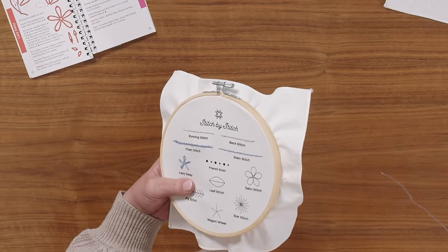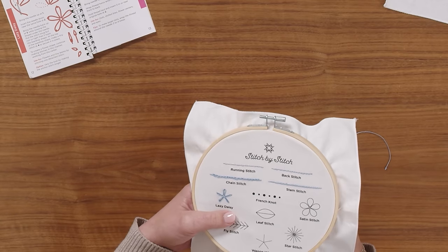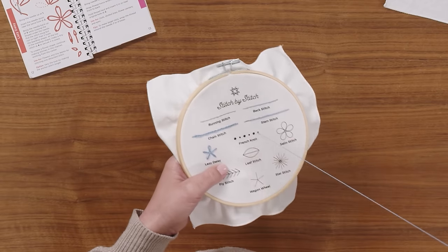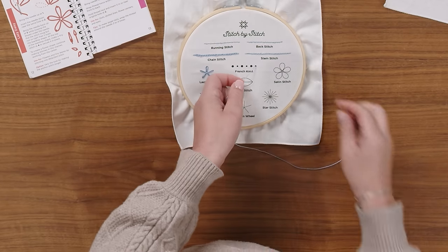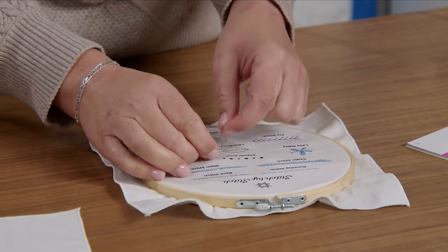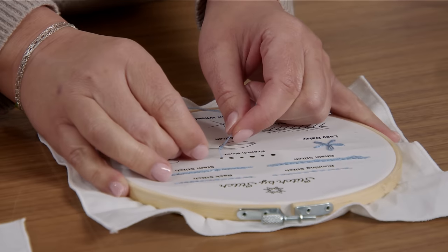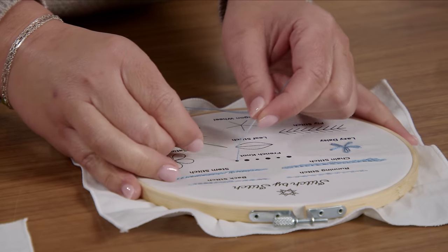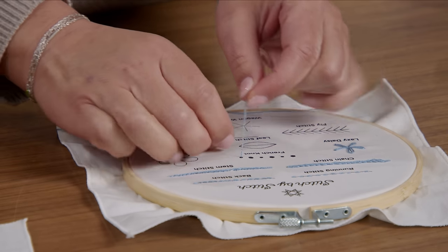You are going to have a knot in the end of your embroidery thread and come up from the bottom. You'll pull that thread all the way through and you're going to put your needle close to the fabric and wrap it around however many times you want. Typically I go two to three times for just your normal sized average little knot.